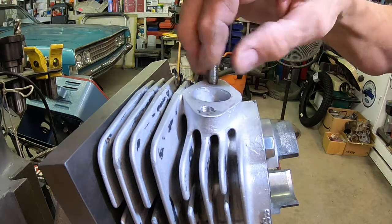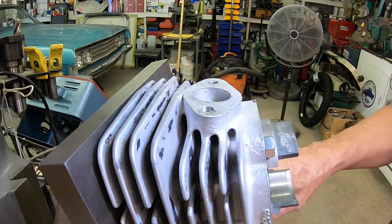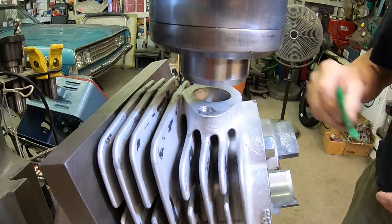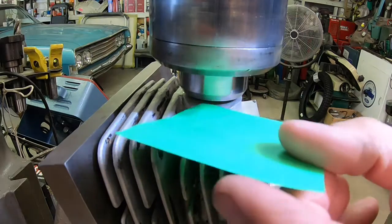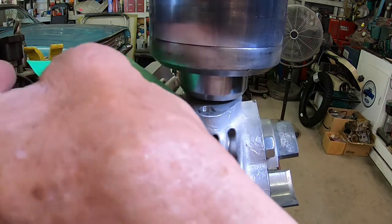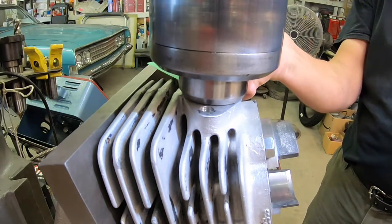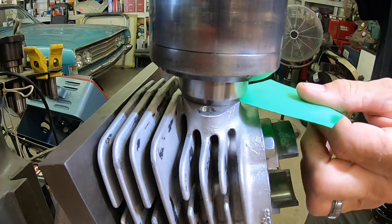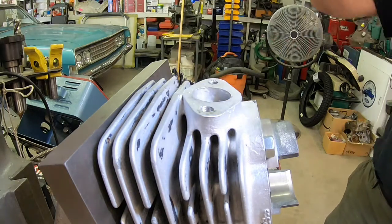So in order to fix that, I've set it up on here at about 15 degrees. I've set this up so that my spindle — I can put a piece of paper under here — I can't pull it out there, can't pull it out there, nor there, nor the front. So I'm reasonably straight with the cylinder.